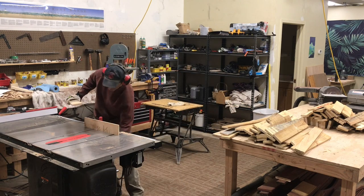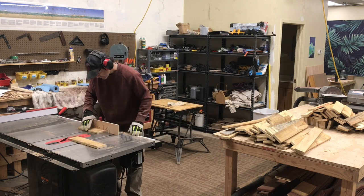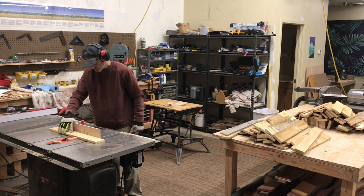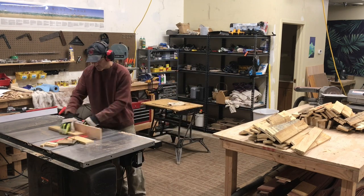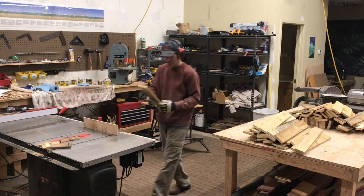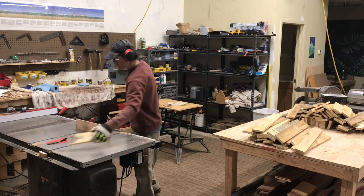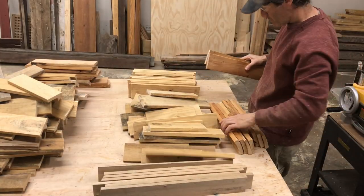Once I get everything cleaned up, I do go through and cut off some of the worst ends — pieces that would be kind of problematic going through the planer. I'll kind of square the ends of everything, but we're not going to worry about that right now. The next thing I do is organize all the boards from thickest to thinnest.